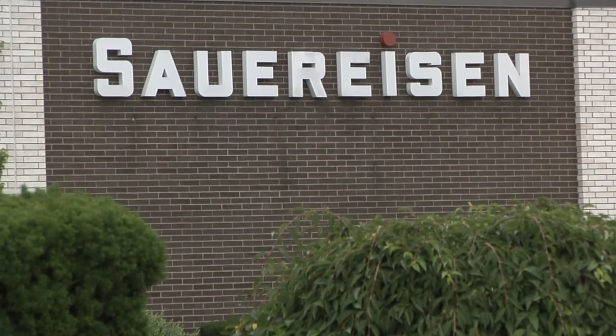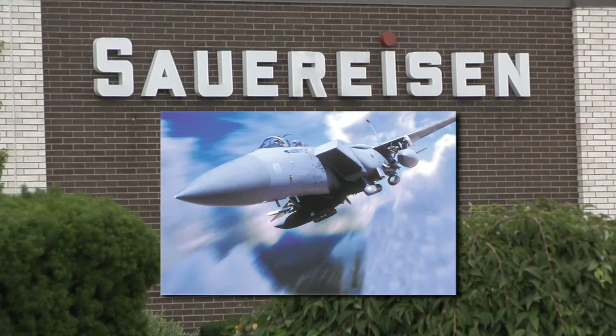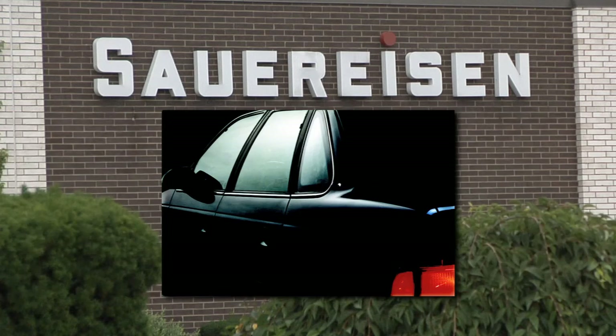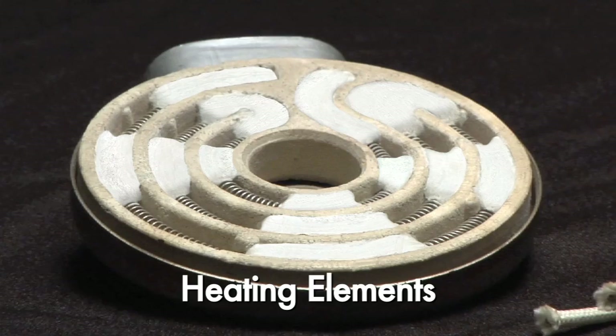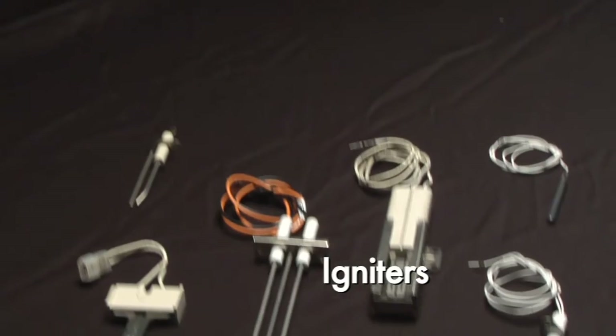Users of Sauerisen cements span the appliance, lighting, aerospace, steel, and automotive industries. Product engineers continually turn to Sauerisen when designing high-performance resistors, heating elements, specialty lamps, thermocouples, and igniters.